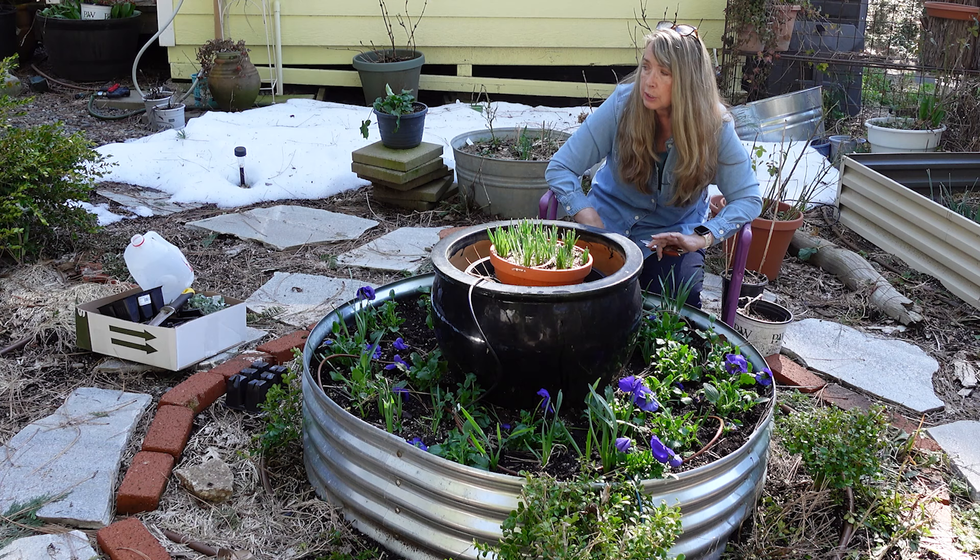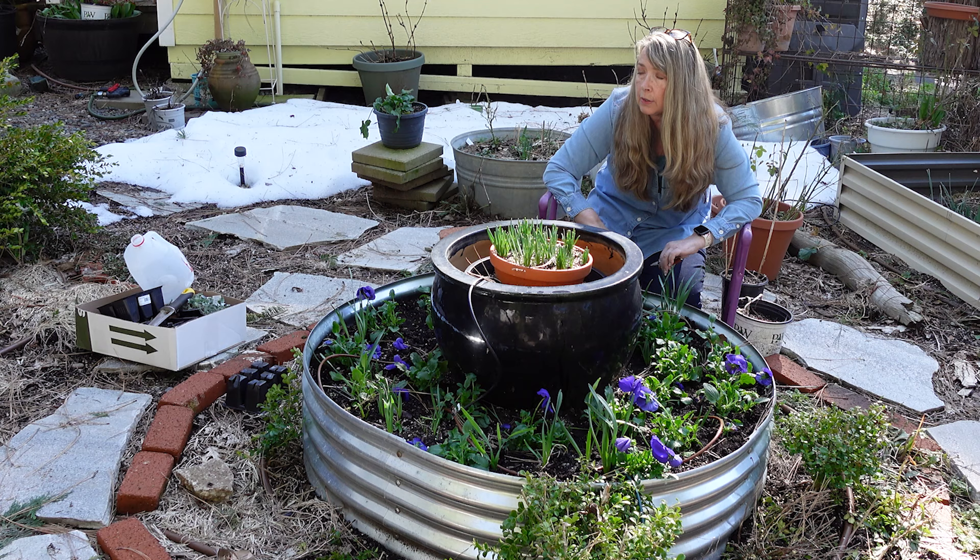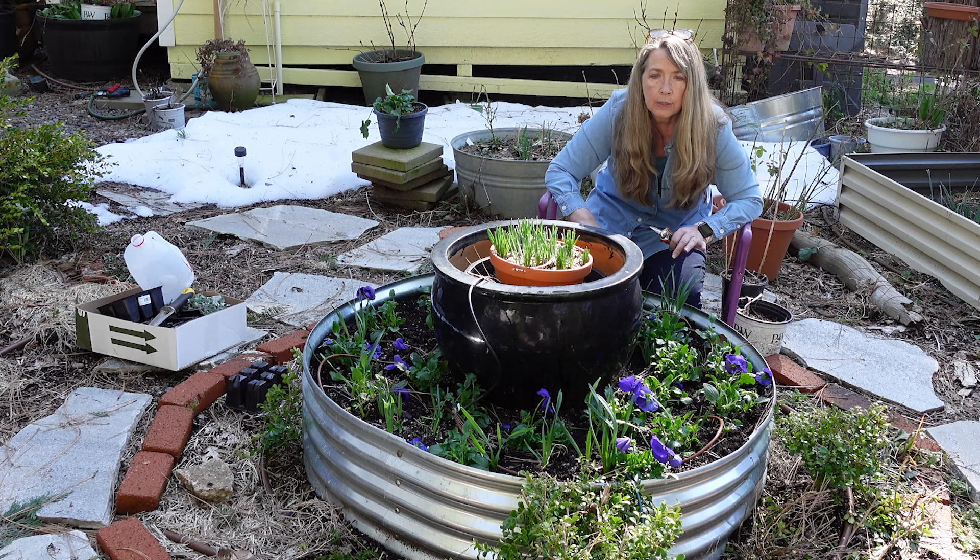I haven't had a chance to get out here and clean because it's been so cold, and I don't like the cold, so I wait until it's warmer. This next week we're going to be gone, so I can't get to it then. But when I get back, I fully intend on getting out here and just tackling it if we still have good weather.